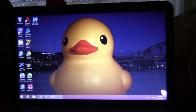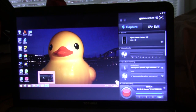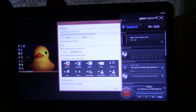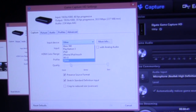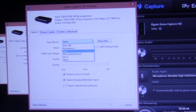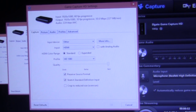Now after you have everything plugged in, you're going to want to open the Elgato Game Capture software. It will say 'wait one moment please,' and then you should get something like this. You're going to want to make sure you have your device set to 'Other' — not Xbox 360, not PlayStation 3, not iPad or Wii U or any of those things. Just 'Other.' Then press OK.